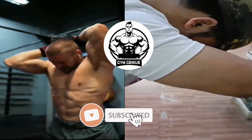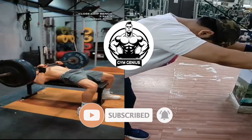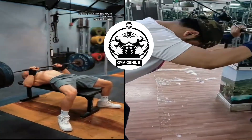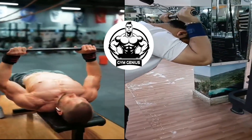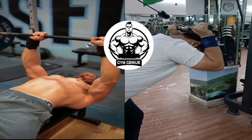Welcome back to our channel, where I, Gym Genius, will guide you through the 5 best upper arm workouts you can incorporate into your gym routine. I'm thrilled to share the secrets to building stronger and more defined arms with you today. So, let's jump right in.